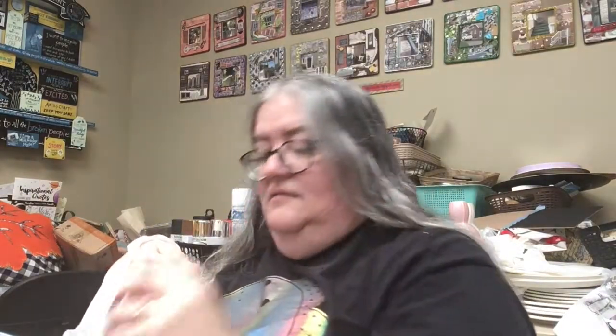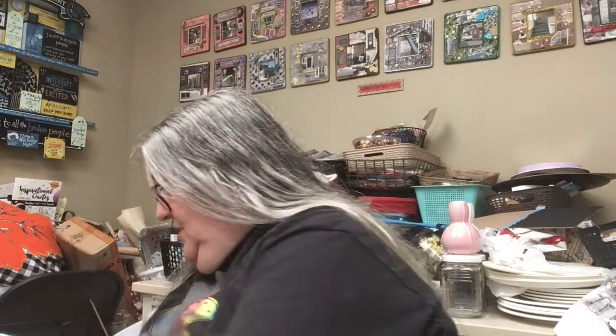They had this gingham ribbon. They didn't have black and white, which is my favorite, but they had this red and black, which is very nice, and they had blue and white, red and white, and orange and white. The orange and white I think will be good for fall, so those are going to go in my ribbon stash.